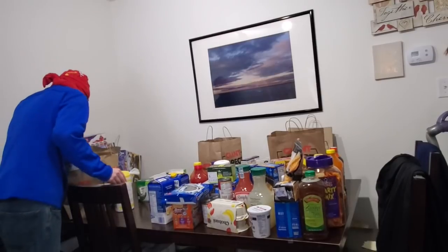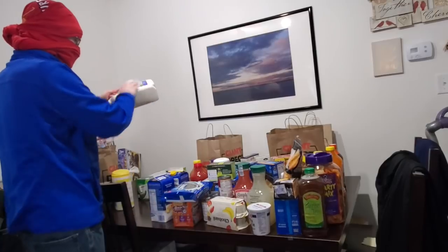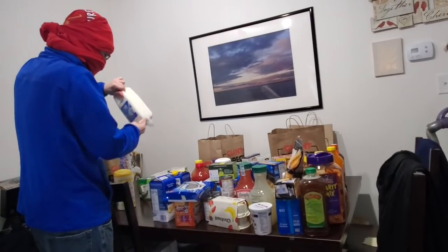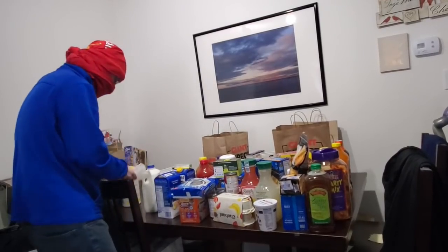I can't touch the eggs because I'm contaminated. I actually got milk for Amber for cooking — maybe we can make muffins.